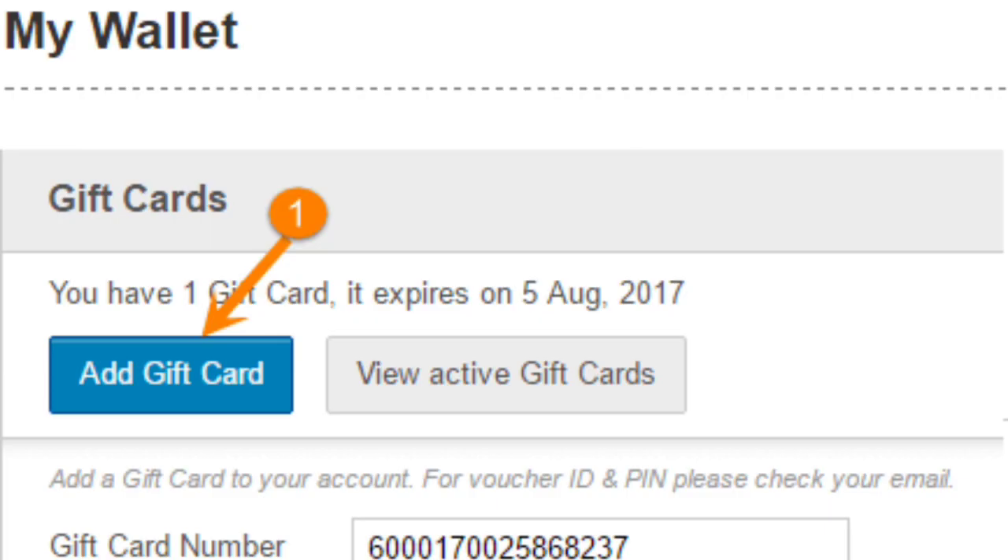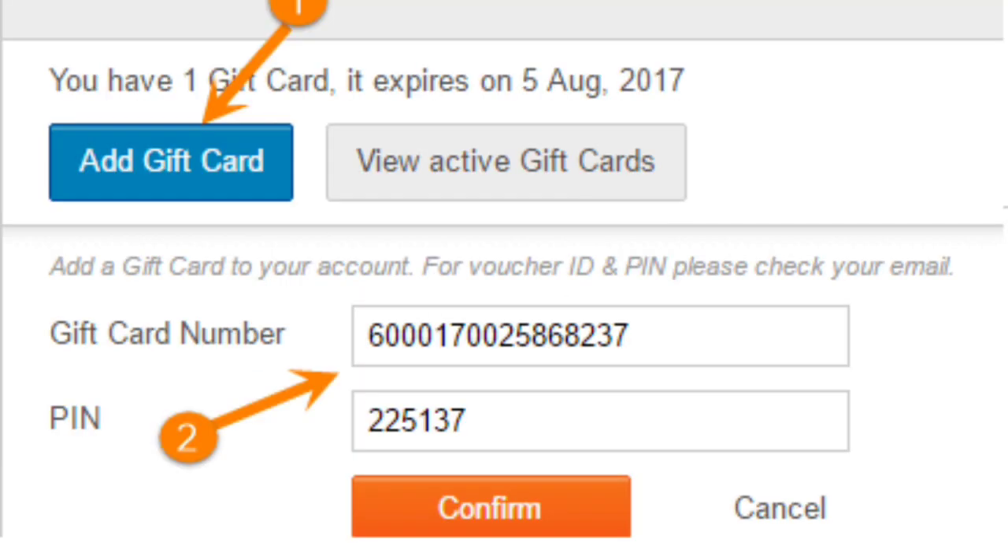1. Go to Flipkart and locate the drop-down menu at the top left corner of the screen. 2. Click on Gift Card and scroll down to find Gift Card to Wallet.